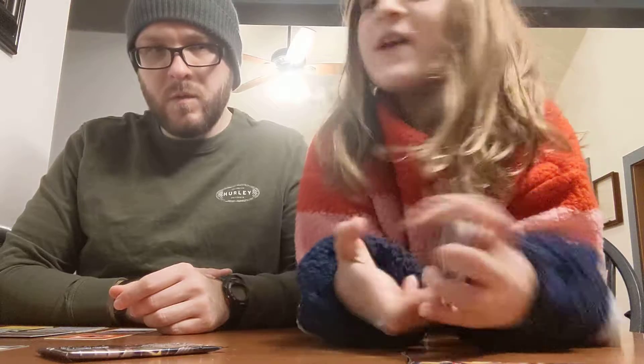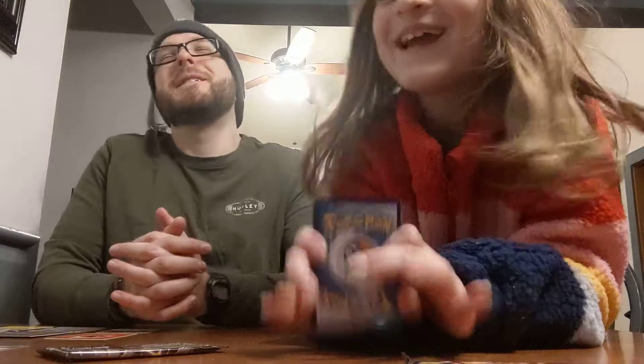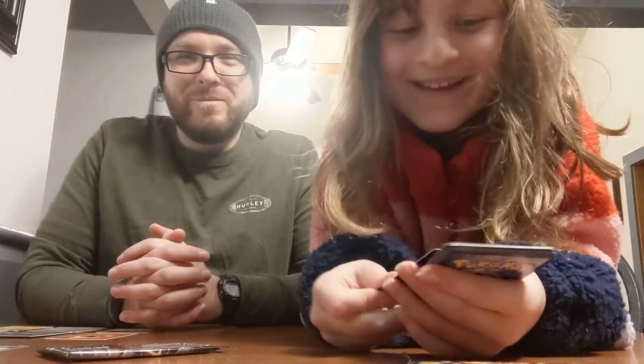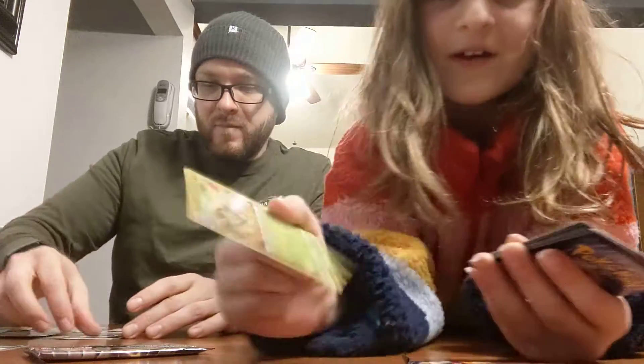I'm feeling fighting energy. Come on! Oh, I see edges!